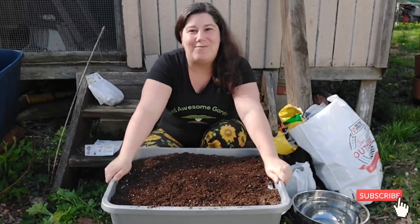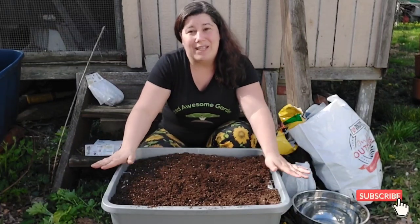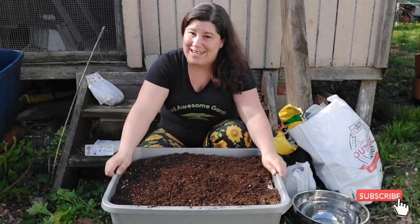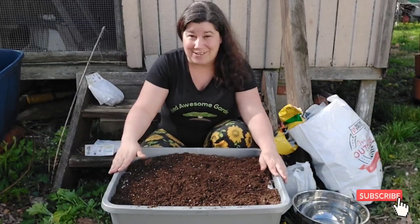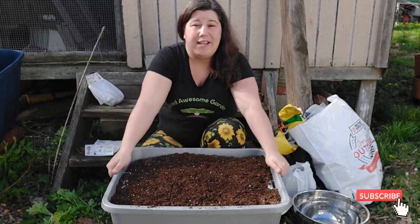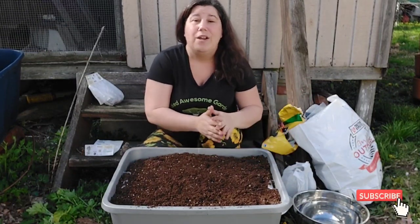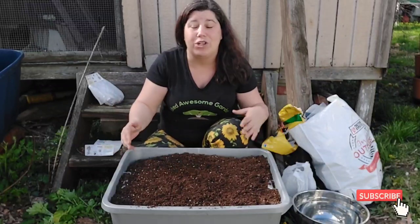Hey everybody, this is Danny the Wicked Awesome Gardener, and I am so excited because today I'm doing something I've wanted to do for a really long time. Getting the time to do it this spring has been a little difficult, but here we are. I'm going to be showing you how to plant some asparagus in containers — even though asparagus is a perennial, takes a few years to harvest, and I'm only going to be living here for a year or two.